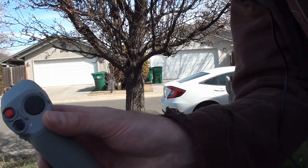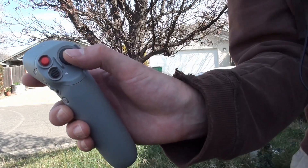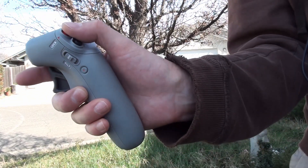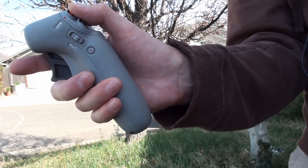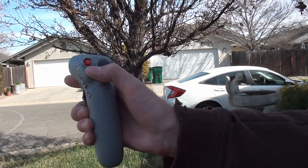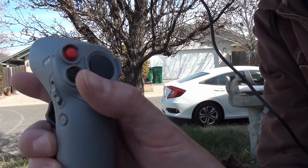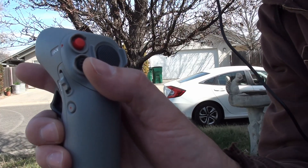This big button is the brake and the return to home. You hold it for return to home, tap it for brake, and also tap it to cancel. You double tap this to arm. And then this is your mode switch — right now I think you can only go between the two easy modes, normal and sport mode.